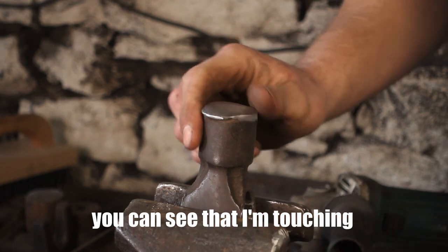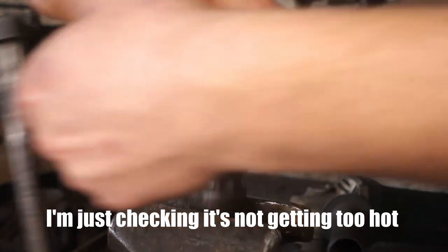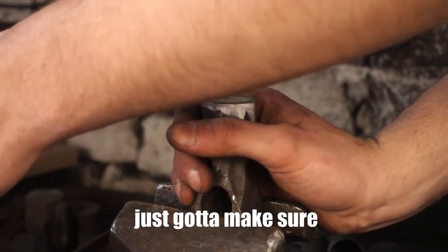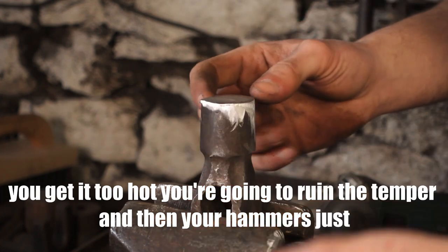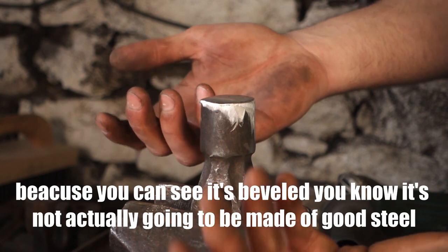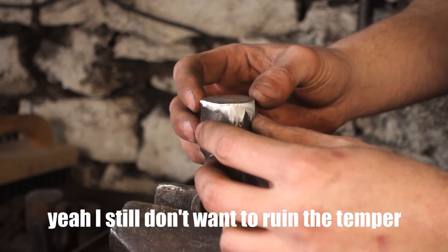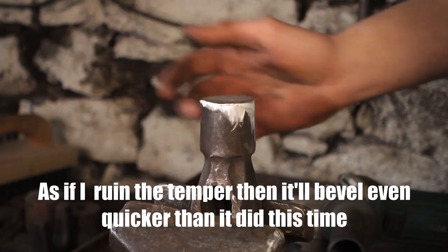You can see I'm touching the face of the hammer and just checking that it's not getting too hot, so I don't ruin the temper on it. It's only lukewarm at the moment. You've got to make sure that if you get it too hot you're going to ruin the temper, and then your hammer's going to be even worse. Because you can see it's beveled, you know it's not going to be made of the best steel — but I still don't want to ruin the temper. If I do, it will bevel even quicker than it did this time.